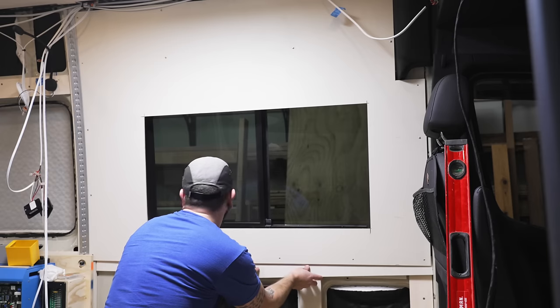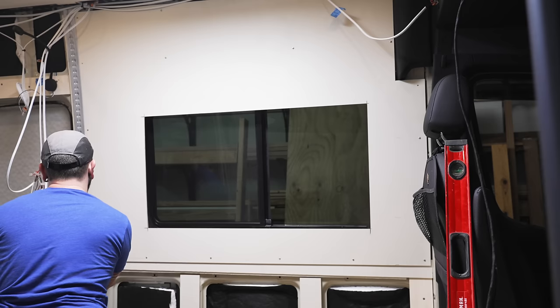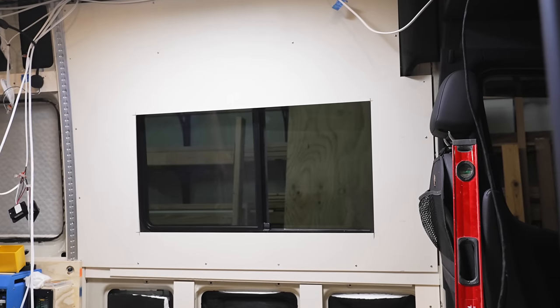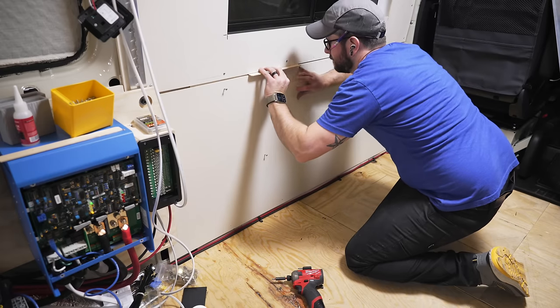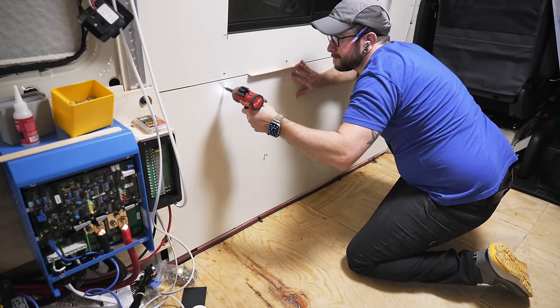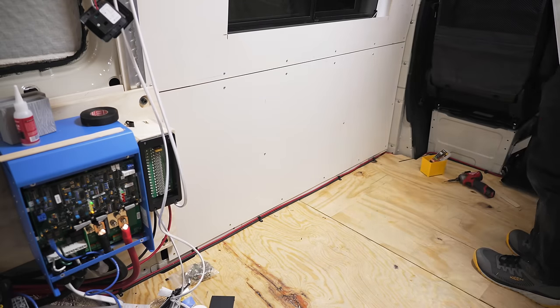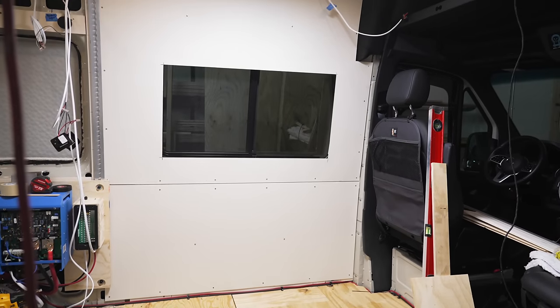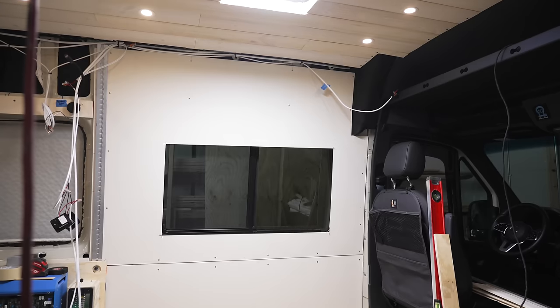I added an additional strip of quarter-inch plywood as a spacer behind the bottom edge of the panel to smooth the transition between the two panels. The bottom panel was much simpler since there wasn't anything to work around, and I spaced the panels using stir sticks to leave plenty of room for caulk, which will help blend the seam between the two panels. With that, the first wall section was at least roughly installed.